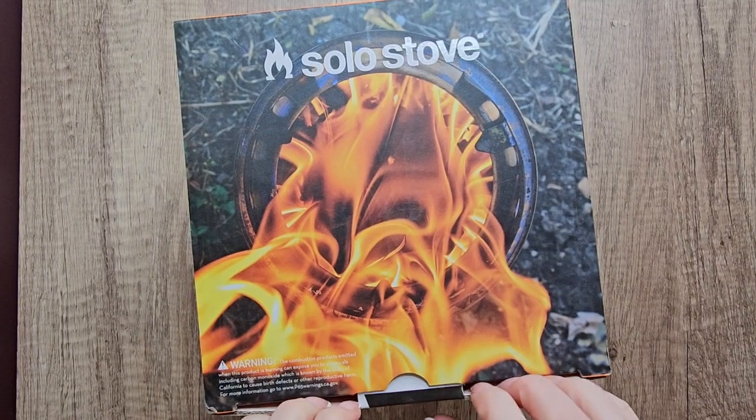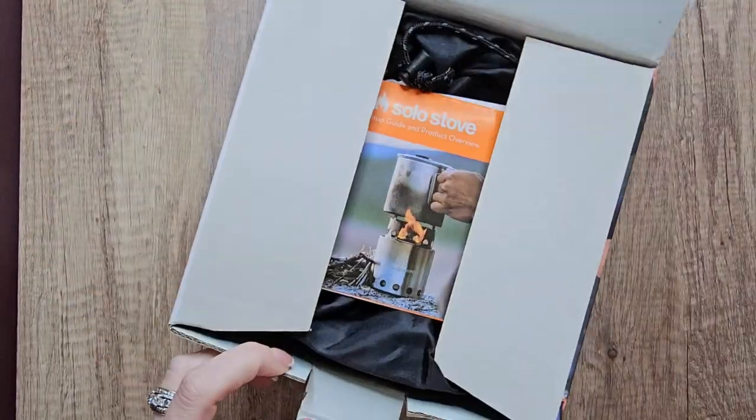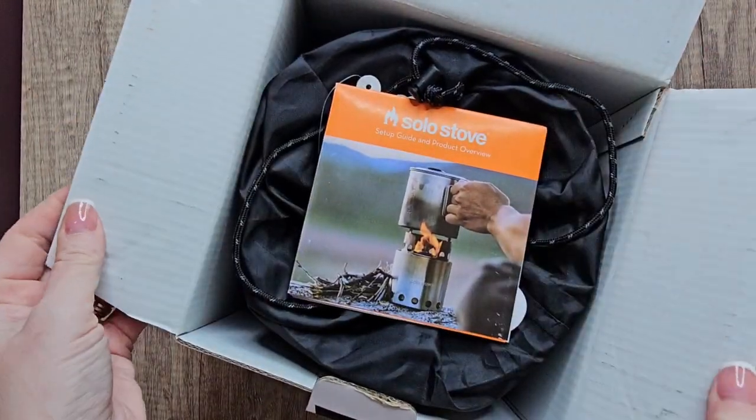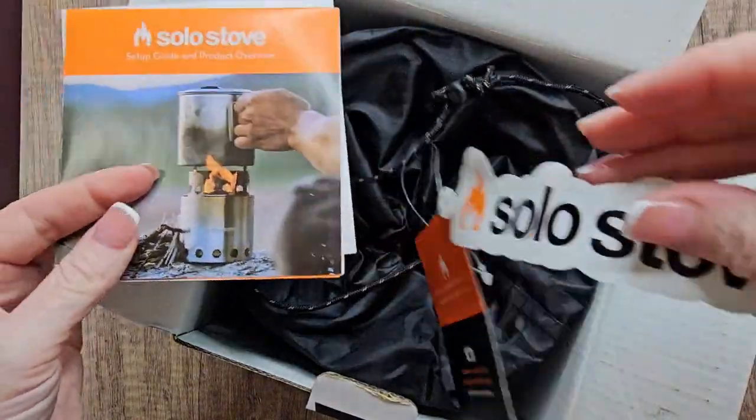This is the Solo Stove Campfire Cooking Stove. So this is the unboxing of it — I'm going to show you exactly what's in the box when you order it, especially if you're on the fence and you're not sure if you're going to want this one or not.